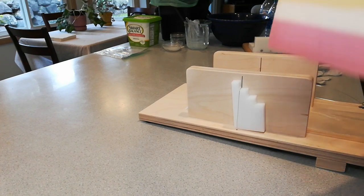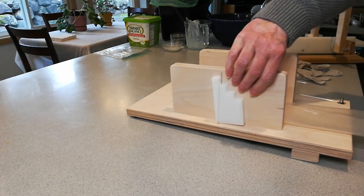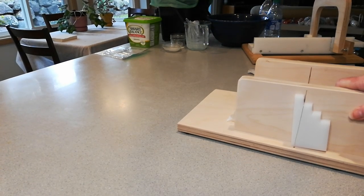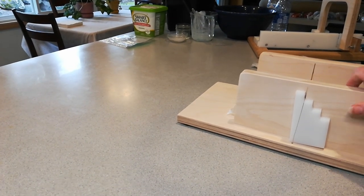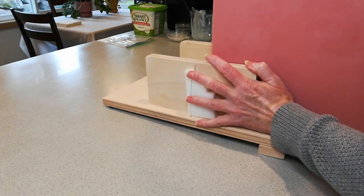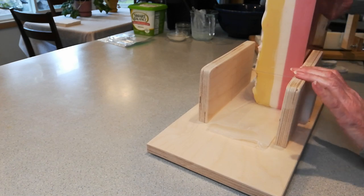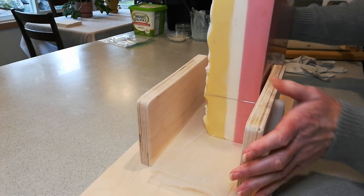Oh my gosh! Yeah, let me show you — 12 pounds of soap is heavy, folks. Look at that. And I wanted to show you — on the very bottom, he put this kind of a little ledge thing so you can put it right there on the edge. You'll have to excuse all this stuff on my island, but we've got to keep this real, folks. So I'm going to turn it this way so all the confetti is facing that way.